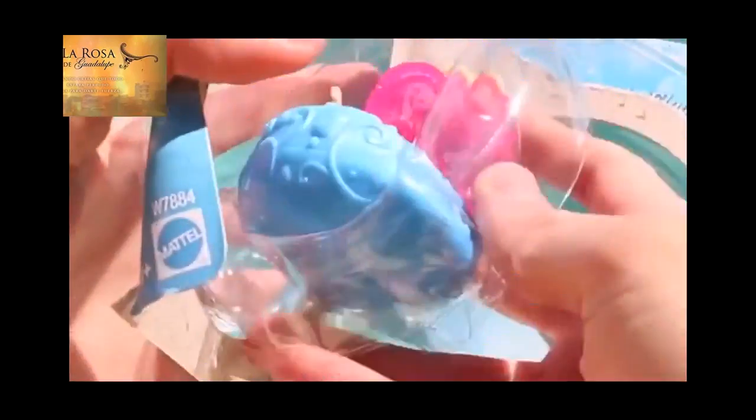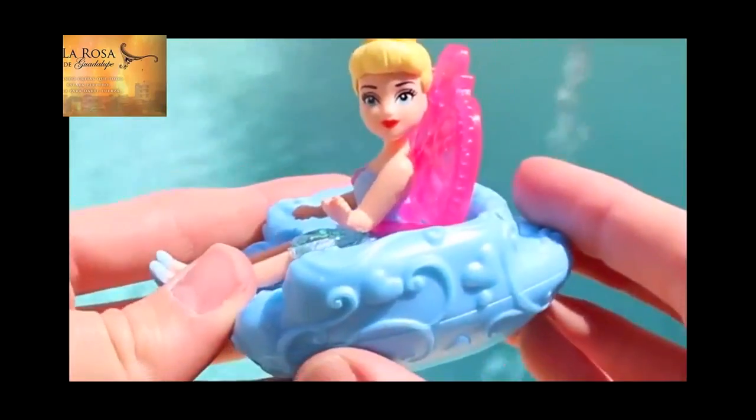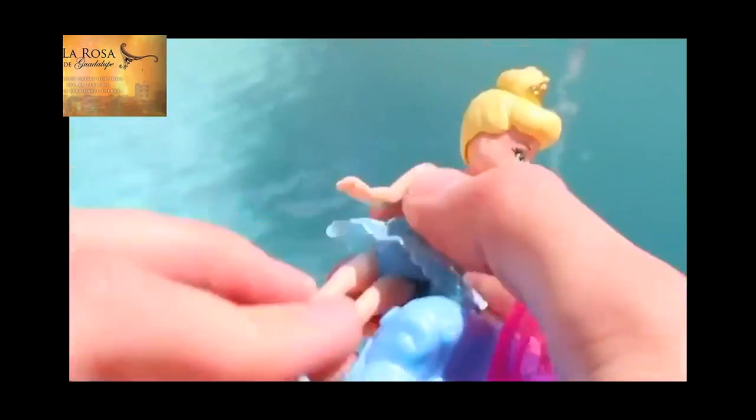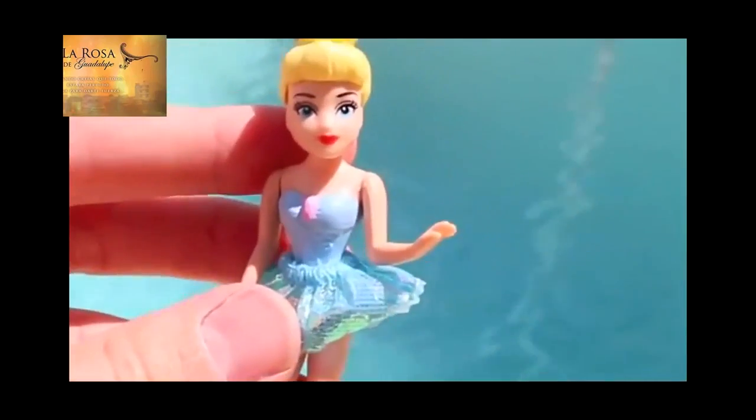Now let's add some princess diversity here by opening up Cinderella! I like her little blue chair with the pink back. There she is — her hair is nicely pulled up, and she has a cute little skirt just like Ariel, only hers is blue. She kind of looks like a ballerina, like a little tutu. And she has a swimsuit underneath.